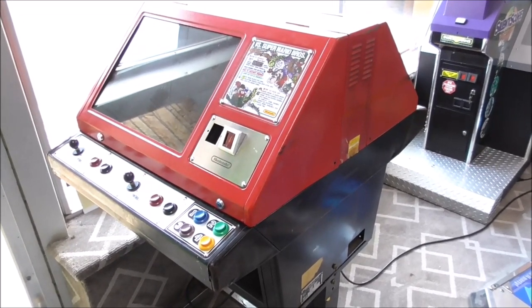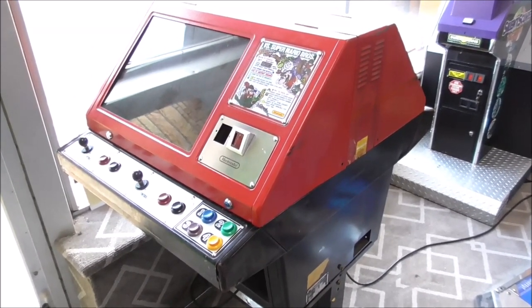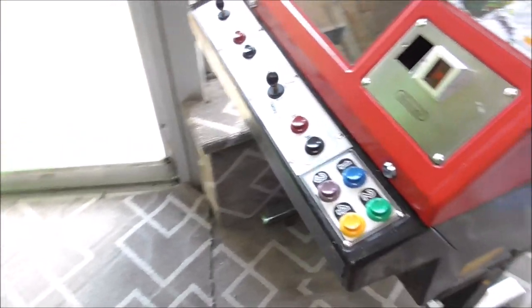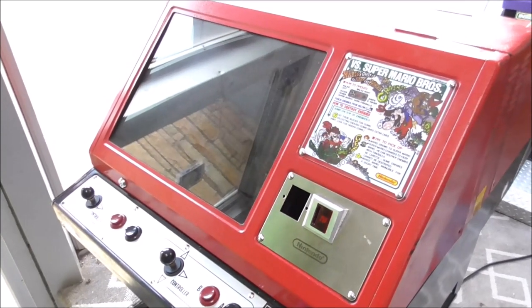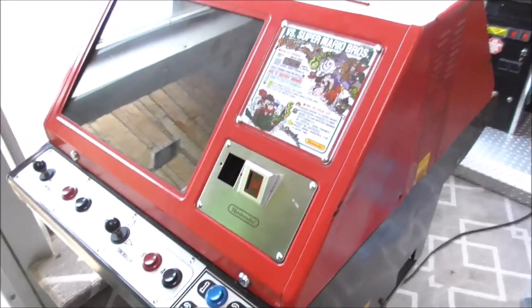In our first video, we tested everything and tried to figure out exactly what's going on. The board is not sending a signal out to one side. The monitor on this side has been rebuilt but doesn't work and throws sparks all over the place. The monitor on this side works, but it doesn't look that good — it needs a cap kit. In this video, we're going to mess with some monitors.